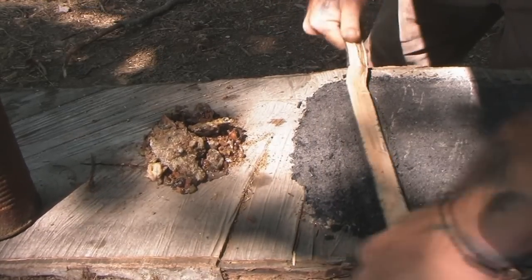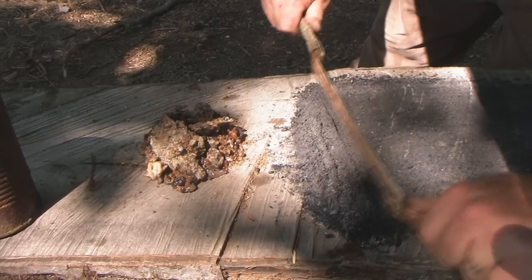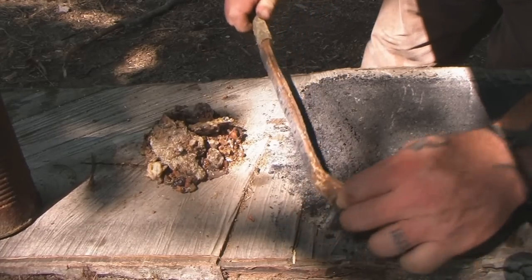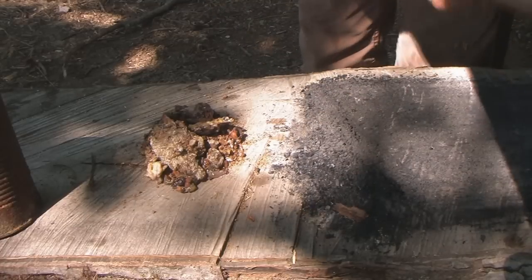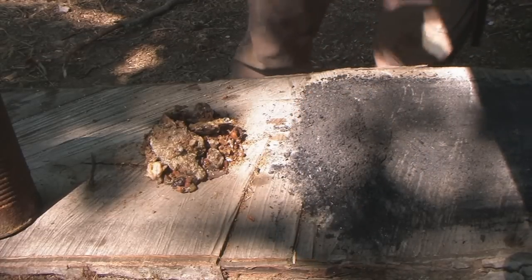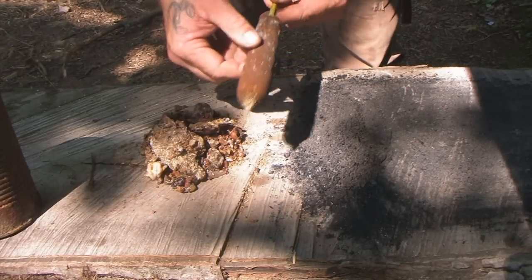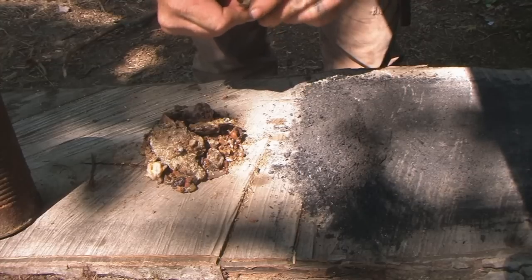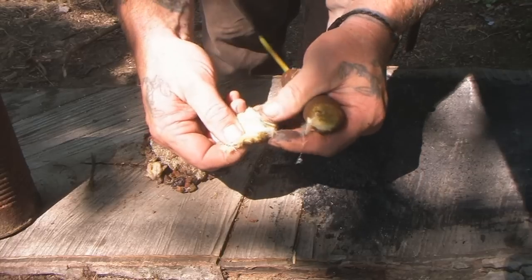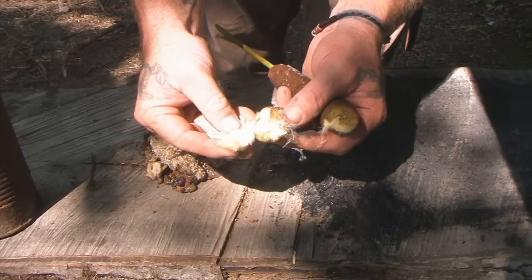We need some charcoal. I've taken charcoal from our smudge pot and put it on a slab, mashing it down by rolling a half stick on it — we want it to be as fine a dust as we can get. We'll add basically 50% charcoal and 50% pine sap, then mix in the cattail binder until we get the right consistency. The cattail fluffy fibers on the inside are what we'll use as our binder.